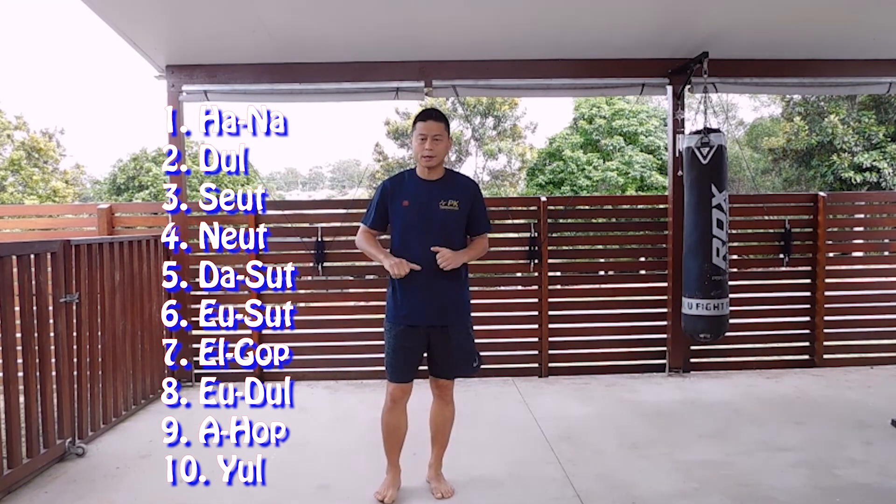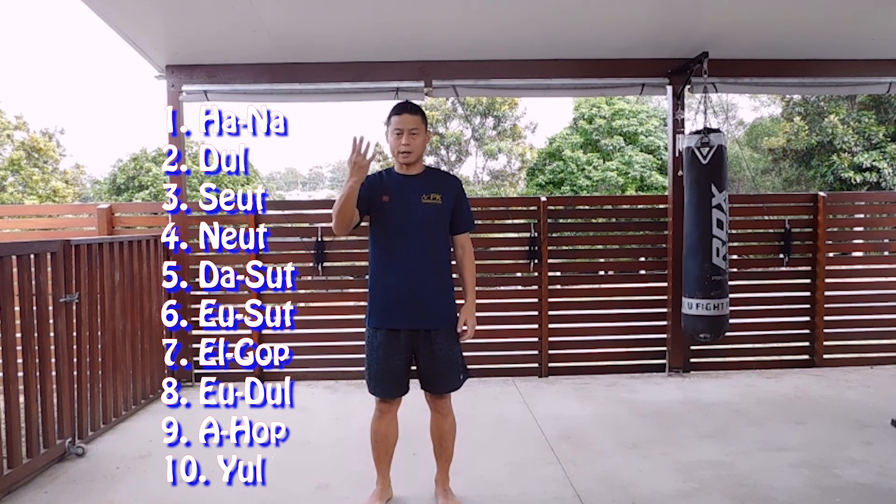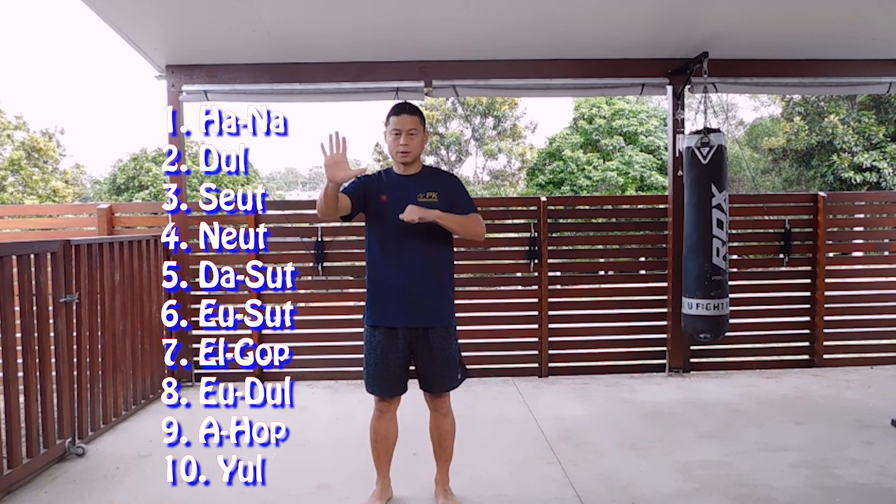Pumping one to ten. 하나, 둘, 셋, 넷, 다섯, 여섯, 일곱, 여덟, 아홉, 열. Let's do that!